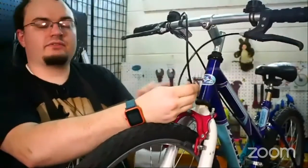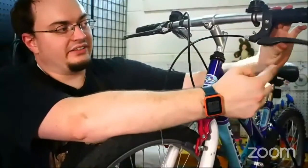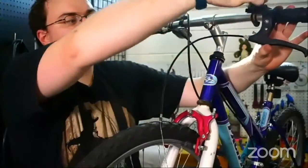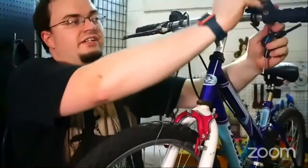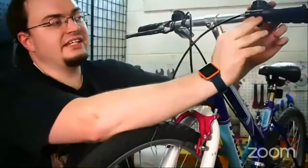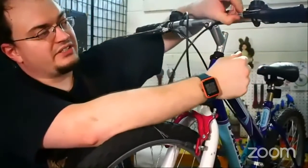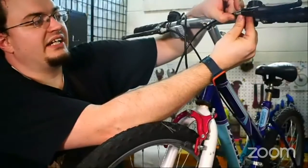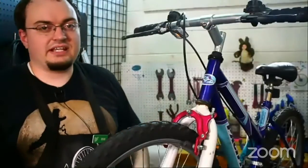We're just going to replace this one because it's old and because I want to show you how. The brake lever — if you need to adjust it, you loosen a little bolt that's on the handle. You don't need to take it all the way out. And there's a slot right here in the lever, and fun fact, there's also a slot in the barrel adjuster itself and in the lock nut. If we align all of those little channels, we can just slide the cable right out.